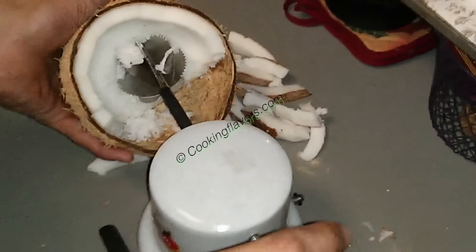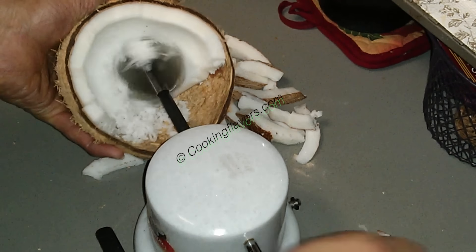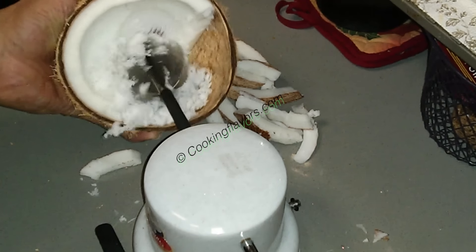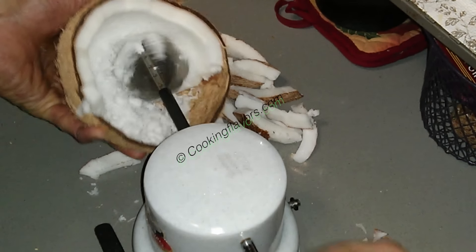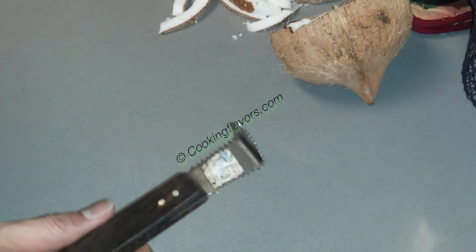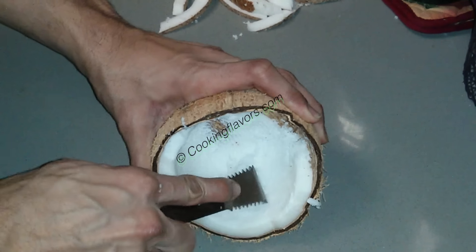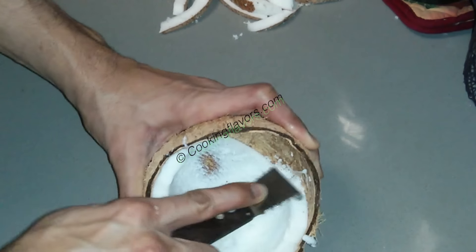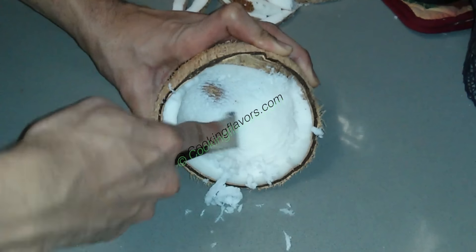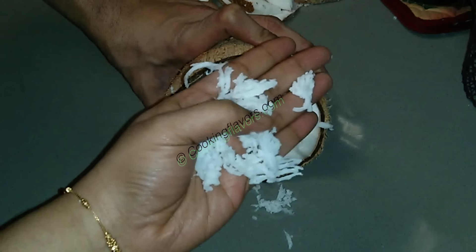I'm folding the coconut like a cup — don't invert it completely, just cup it and grate it evenly. Don't grate until you hit the shell because if you hit the shell you're going to get brown gratings. There's also a small hand-held grater — like a small knife — if you want some gratings you can just grate it out like this. These gratings will look nice with long vertical shreds, which looks nice for porial kind of dishes.